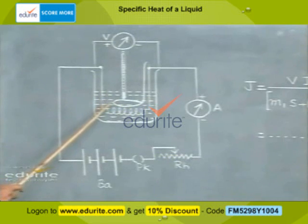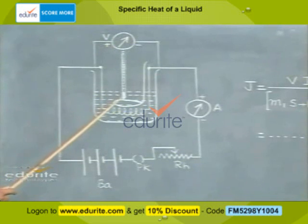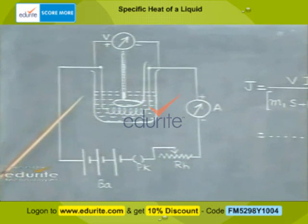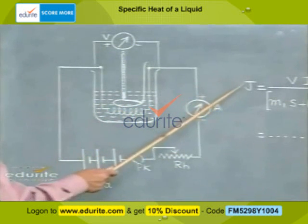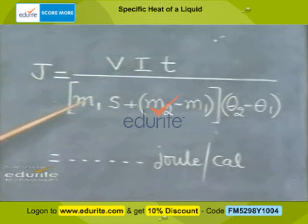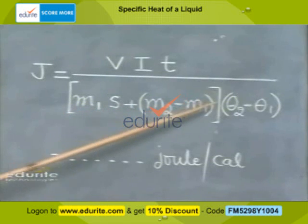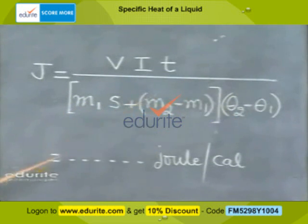If theta 1 is the initial temperature of water and theta 2 is the final temperature, then theta 2 minus theta 1 is the rise in temperature. The mechanical equivalent of heat J is given by the formula: J equals VIT divided by M1 times S plus M2 minus M1, the whole thing multiplied by theta 2 minus theta 1. The unit of J is Joule per calorie.